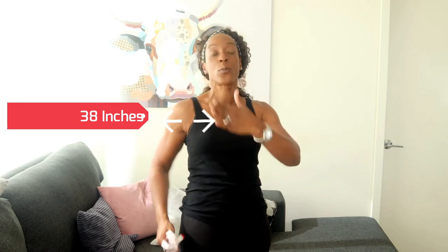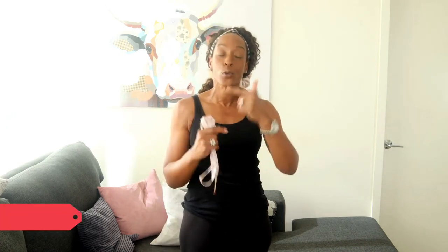How do you know if you're a pear shape? The easiest way is if your hips are two inches bigger than your shoulder measurement or your bust measurement. For example, if your hips measure 40 inches and your shoulders or fullest part of your bust measure 38 inches, that two-inch difference makes you a pear shape. Two inches is the starting point — you might have three or four inches — and this is where you can really start to understand what shape you are.